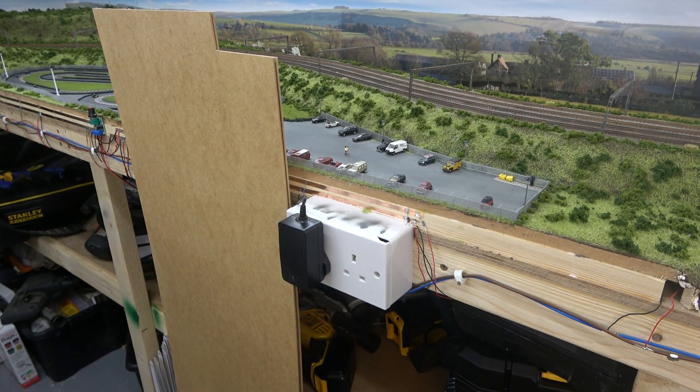I have here the backboard to an IKEA set of drawers that I haven't told my wife I'm using, but it is the perfect thickness for what I need. The first job will be to cut these to size, sort the corners, and then have the road surface painted.